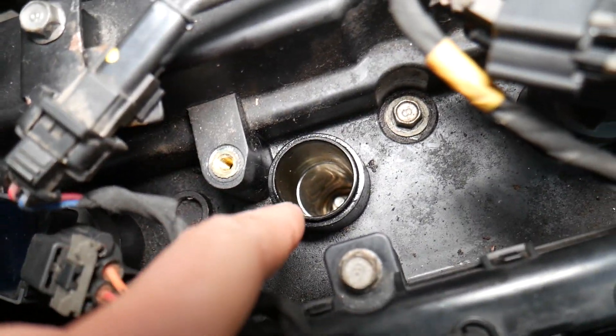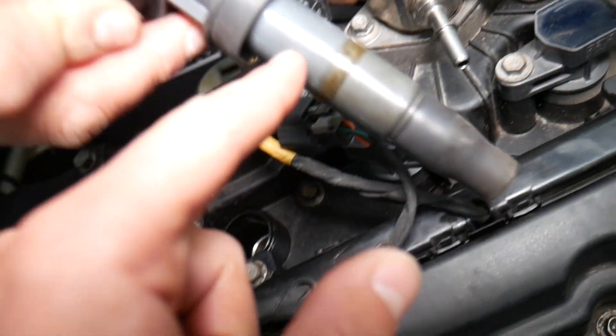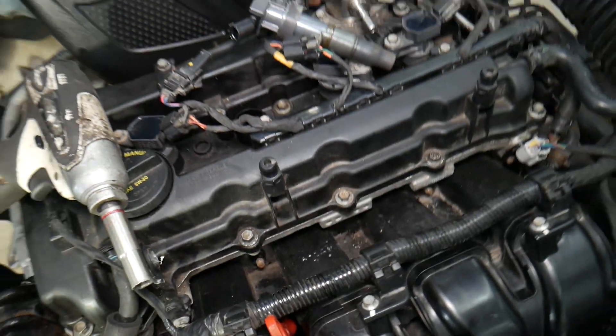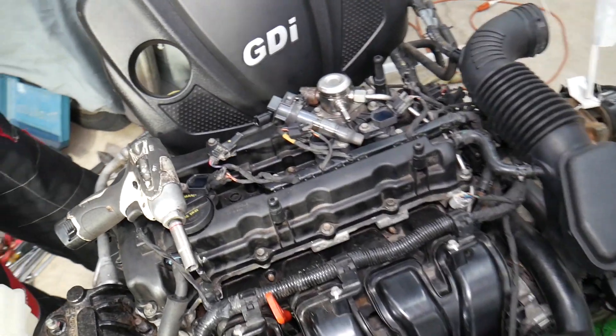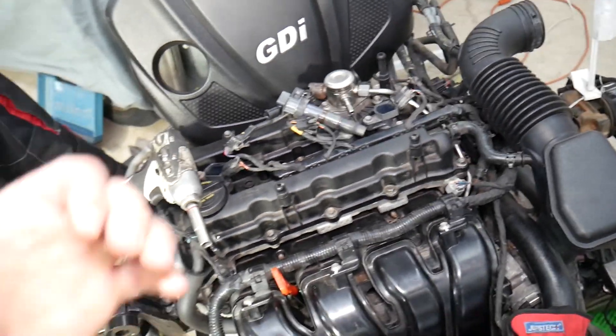Always inspect for engine oil when the coil is removed. If you see engine oil around the spark plug well or the ignition coil, that could be due to a failing valve cover gasket, which will need to be replaced. We'll have a complete video on how to do that on the Kia Sportage and Kia Sorento as well. Hopefully this video is helpful — thanks for watching, see you next time.